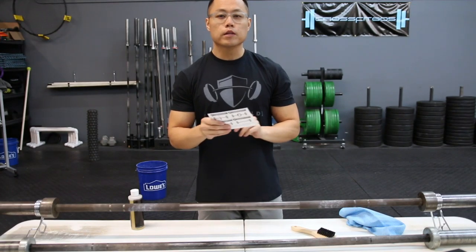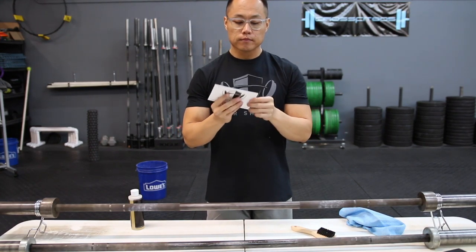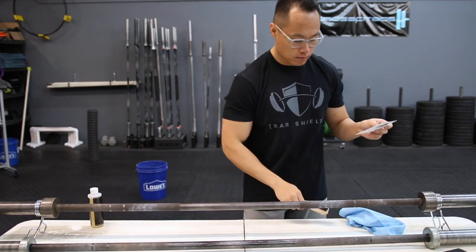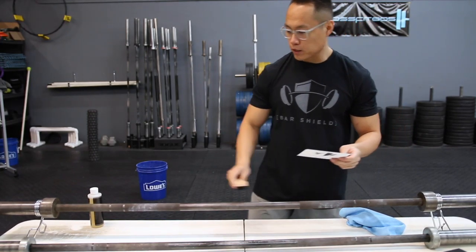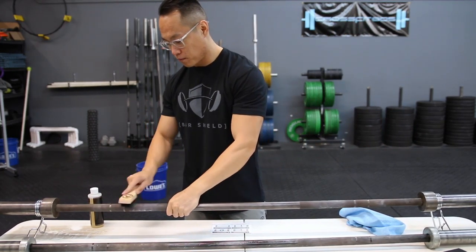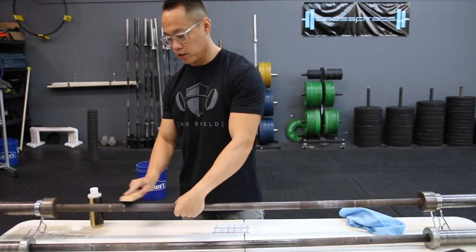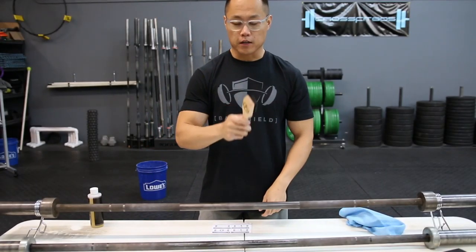I'm going to do this exactly how BarShield's instructions say to do it. First, use the brush on the bar to remove excess chalk, skin, and blood. Pretty much already done that. This brush actually works pretty damn well — doing a great job just taking off all the chalk that's caked in there. Very good brush.